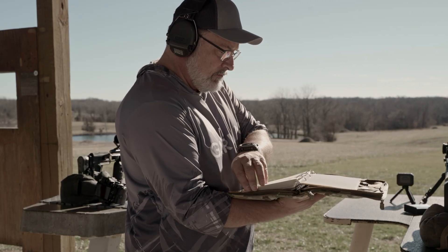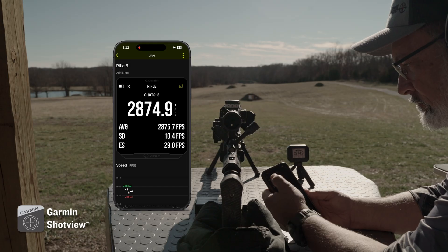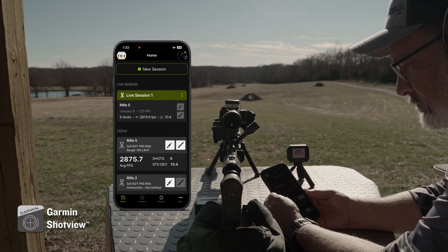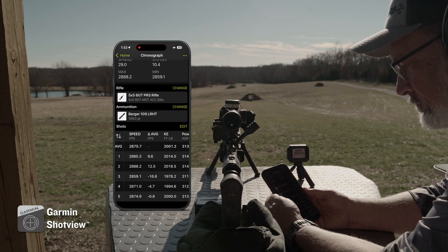Connect the Xero C2 Chronograph to the Garmin Shot View app on your smartphone to keep track of your shots, measure deviation, manage your sessions, view live data and more. Not only is it designed for shooters, but it easily helps you keep track of all your details and it's free to use.